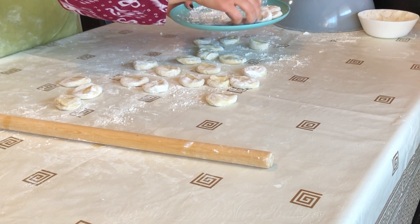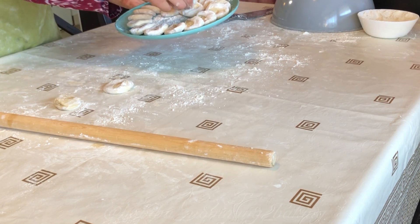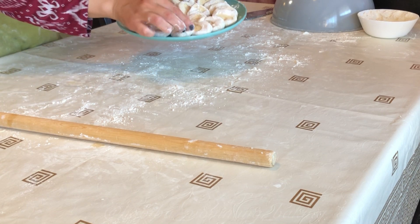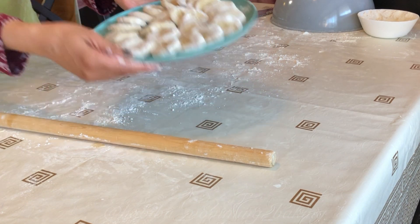Once the little discs are done, cover them with plastic wrap and put them in the freezer for about 10 to 15 minutes.